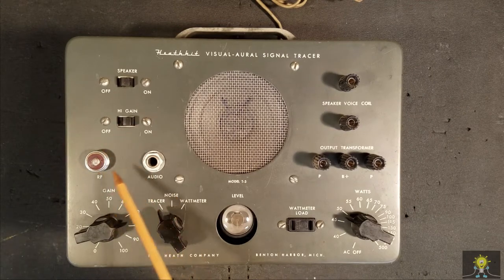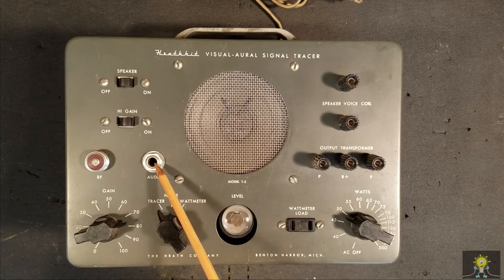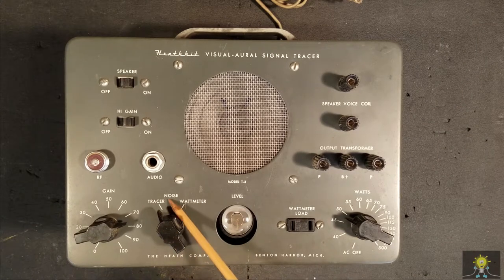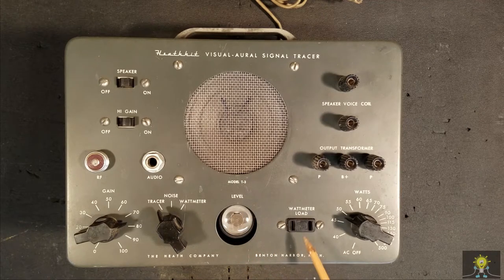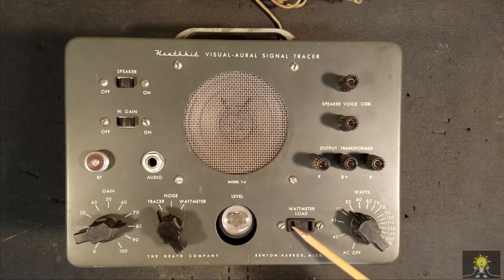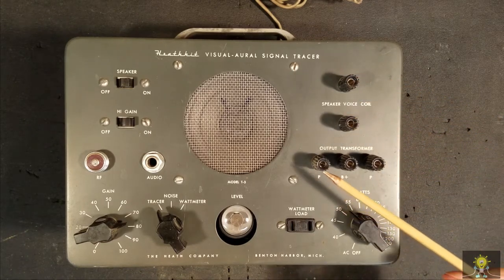We have two inputs. One is an RF which goes into the first tube. The audio goes into the second tube, but it also has voltage on it when it's in the noise position. We have a gain control, a three-position switch for tracer, for noise, and for the wattmeter. We have an eye tube, the plug for the wattmeter, a variable pot on-off. When adjusted and watching the eye, it will tell you what the wattage is on the load. We have a speaker voice coil test and a B-plus transformer here.